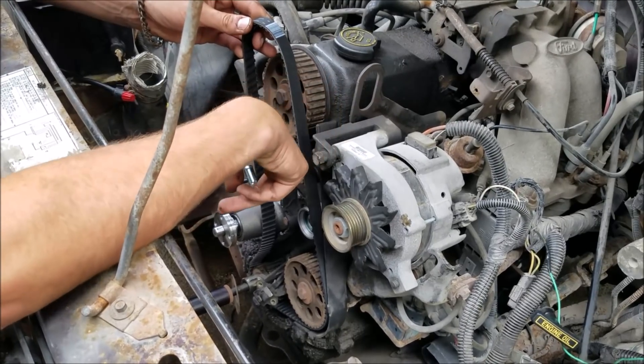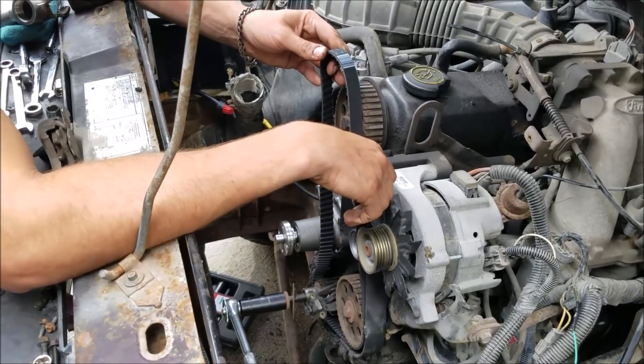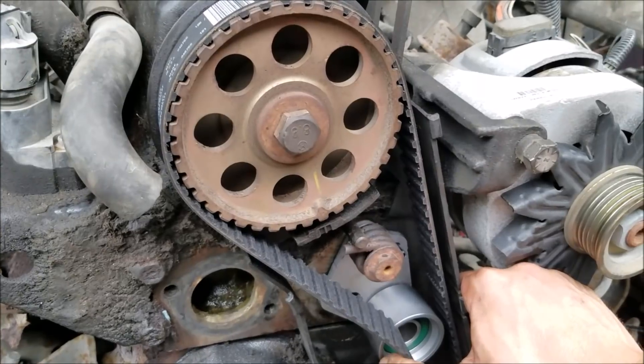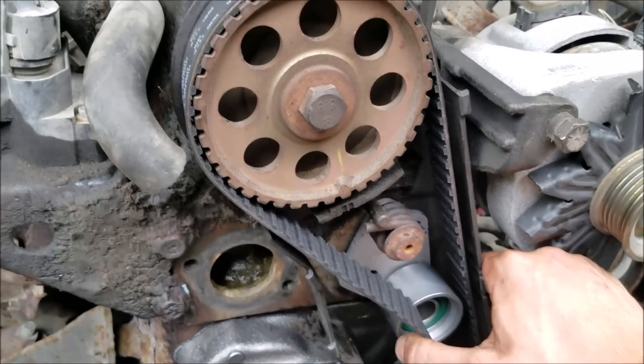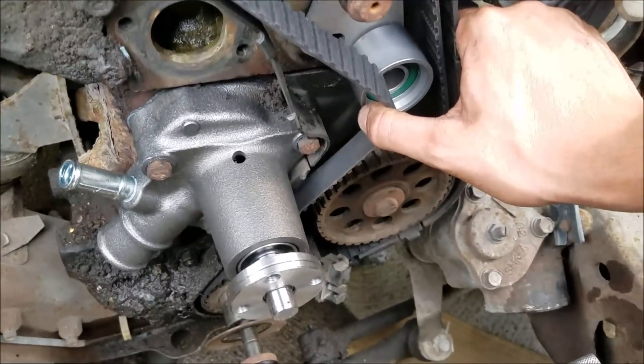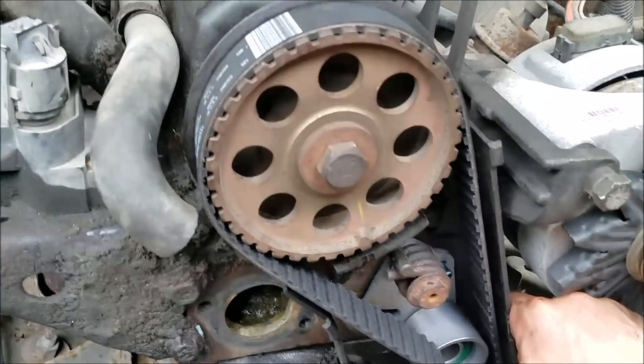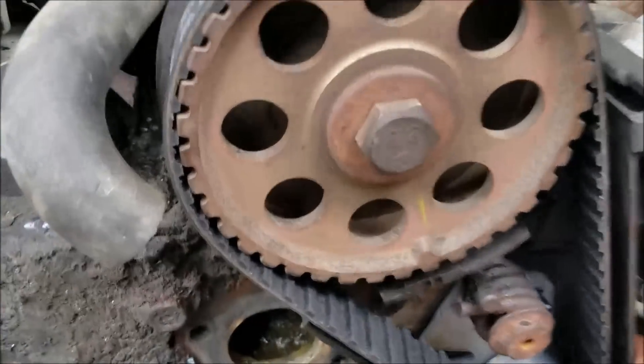The belt just slides right on without much of an issue. Now we got our timing belt on, all our marks are lined up. Kind of the beauty of the oil pump being one of the sprockets is you can move it around a little bit so you can get your teeth all aligned.